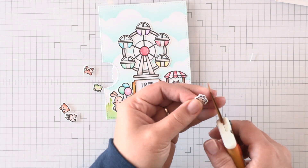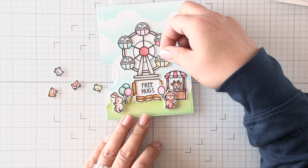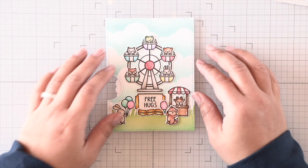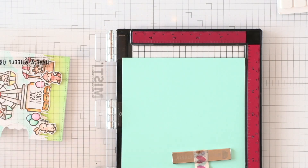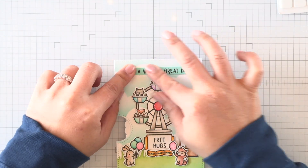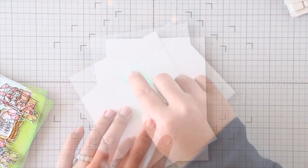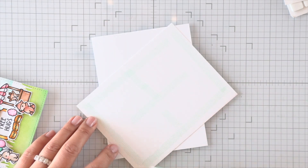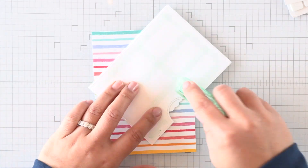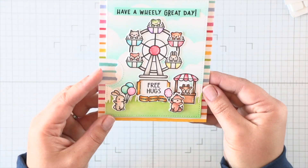For the critters in the Ferris wheel, I cut off the bottom white portion on all of those images because I wanted it to look more seamless without that white border at the bottom where the critter's hands are — it makes them look like they're actually a part of the cab, peeking out. For the sentiment, I stamped it on mermaid cardstock and I'm setting that at the top of my scene where there's space. I was going to adhere this over a white card base, but I decided I wanted a bit more color. So I'm using some patterned paper from the Really Rainbow Petite Paper Pack — I adhered that to my card base first and then added dry adhesive to the back of my reveal wheel to adhere it over that background panel. It just makes it so much more colorful and fun.